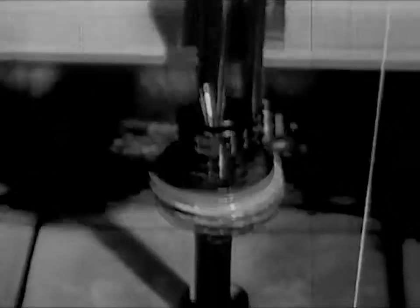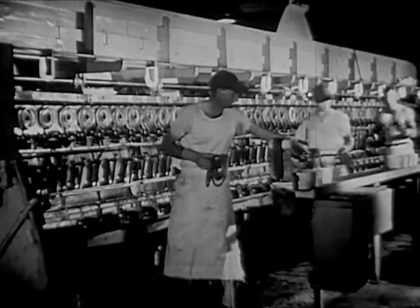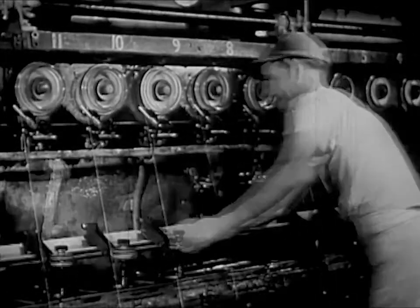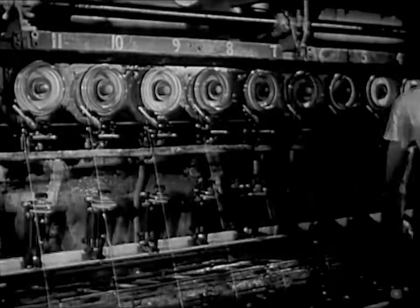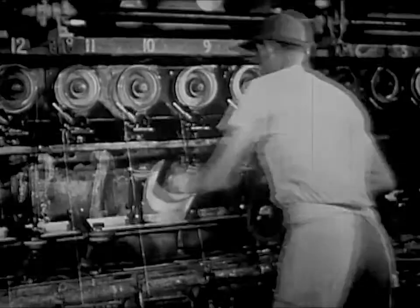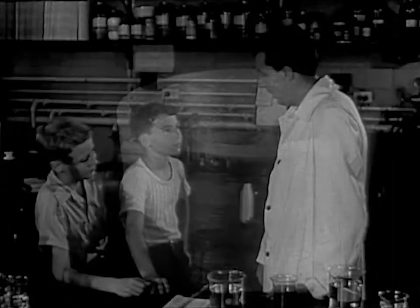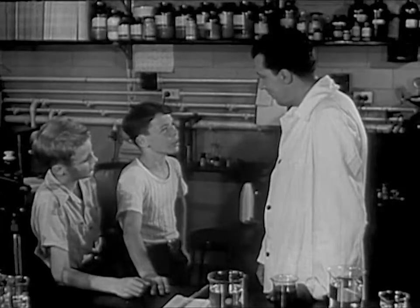It goes down into this box. These men are taking cakes of yarn out of the machine. They call this doffing. Whenever enough yarn has been wound into a box, they open it up and take out the cake. A full cake of rayon yarn, ready to be washed and dried and woven into cloth. Does that tell you how we make cloth from wood, John? Yes, it gives me a pretty good idea.